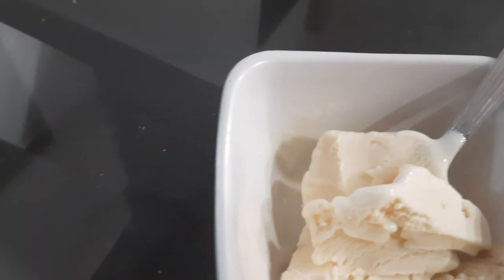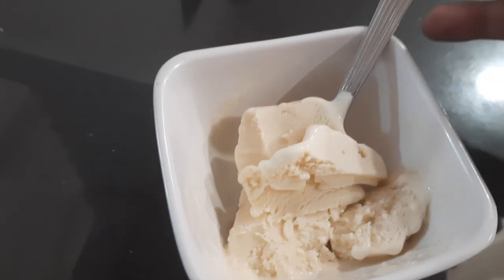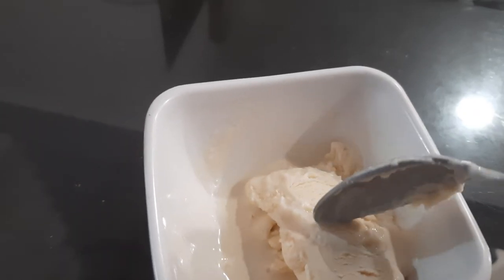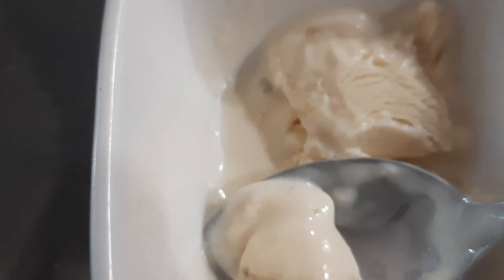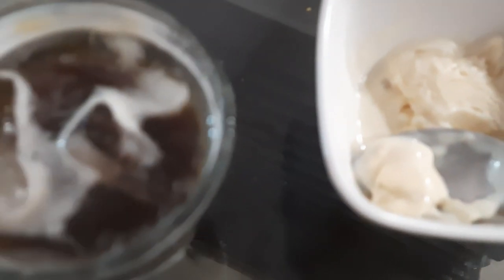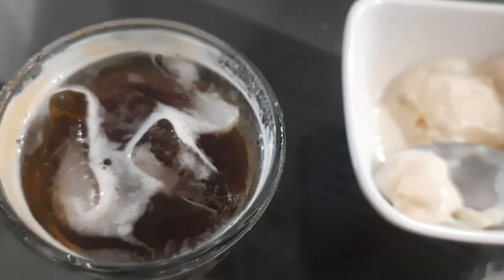Anyway, long story short — if you take a sip of this, it has those notes of berry and all that, and then you take a small little bite of this, that combo, man — and then you sip a little again, it works. That's all I wanted to tell you guys — this is working right here.